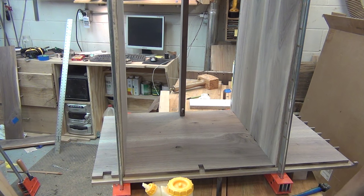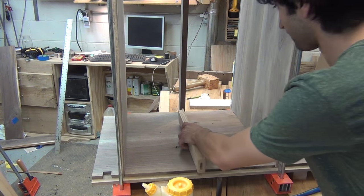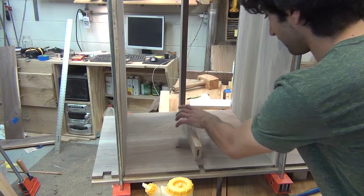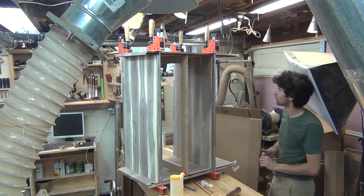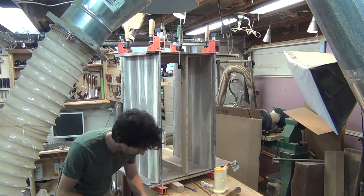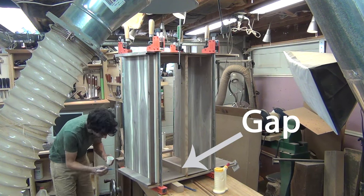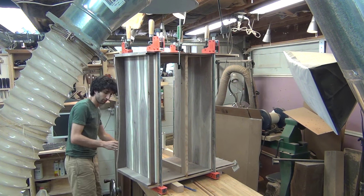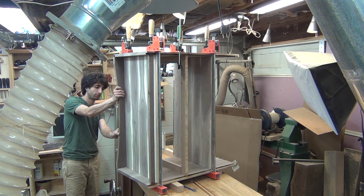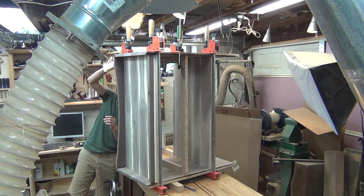I also connected the drawer runners to the dividers with my Domino to save some time over doing an integral mortise tenon. One thing about solid wood case construction and web frames is you need to leave the rear tenon floating, with a gap between the rear divider and that runner. As the case expands with the seasons, the gap will give the expansion somewhere to go. When I attach the front lower rail, I use regular wood glue to attach it to the underside of the bottom — it's just easier to apply and I don't need a lot of working time here.